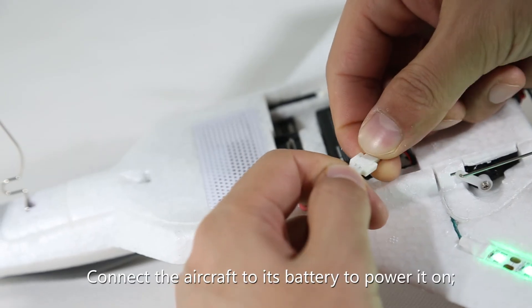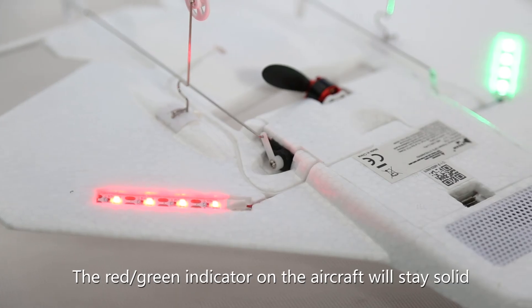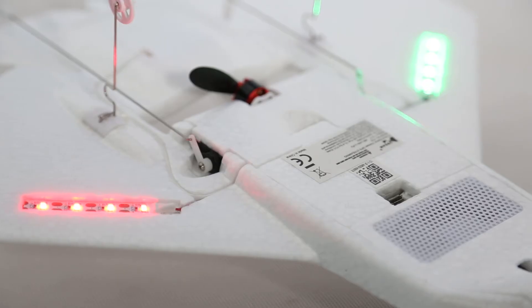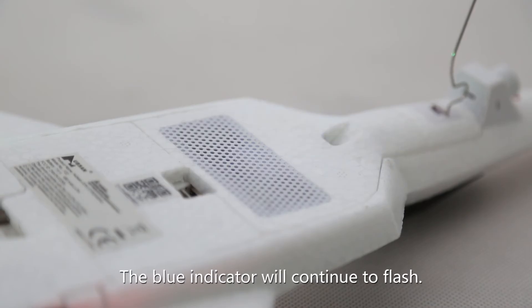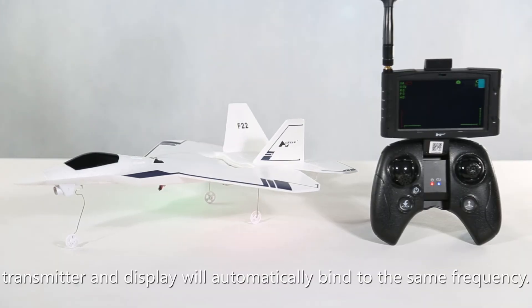Connect the aircraft to its battery to power it on. The red and green indicators on the aircraft will stay solid. The blue indicator on the video module will stay solid. If you do not have an SD card inserted, the blue indicator will continue to flash. At this point, the aircraft, transmitter, and display will automatically bind to the same frequency.